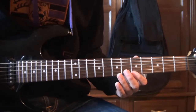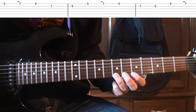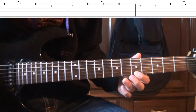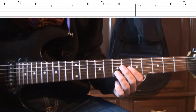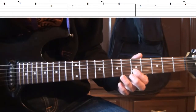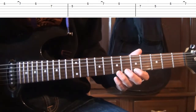Première corde : cinq, sept. Puis on revient sur la cinquième. Puis deuxième corde : sept, quatre, sept, cinq. Puis on revient. Cinq, première corde.